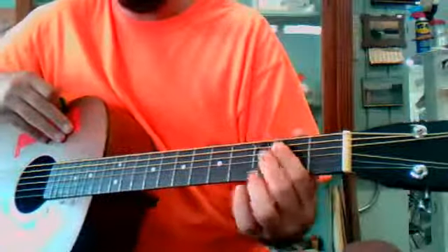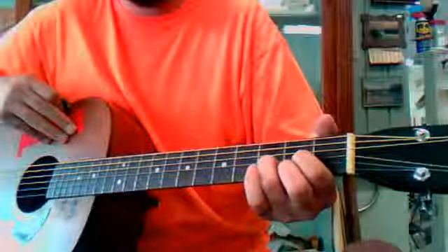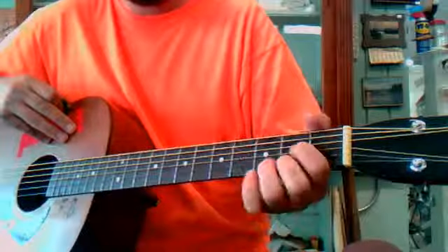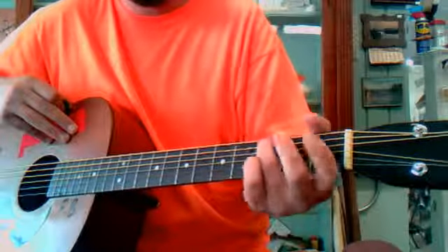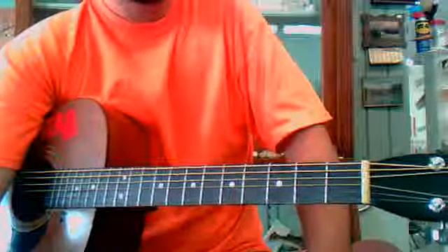I'll go over them one more time. It goes G, C, D, E minor, D, C, G. That's all there is to it. Good luck.